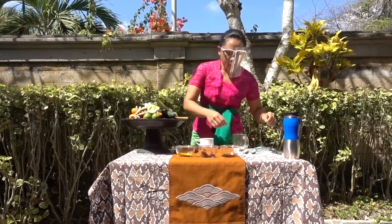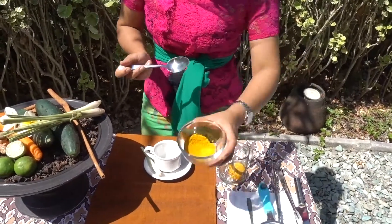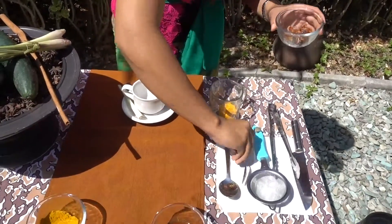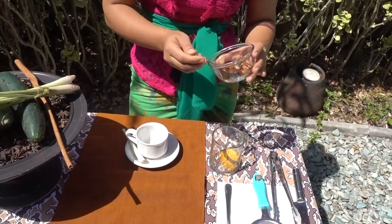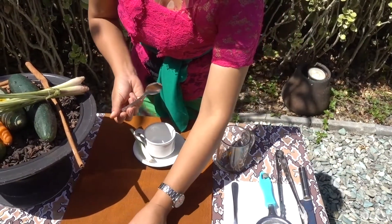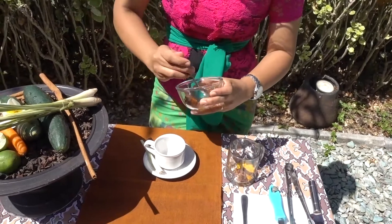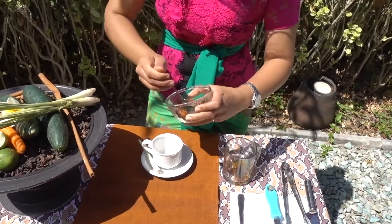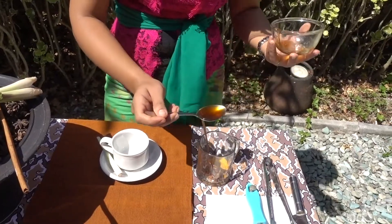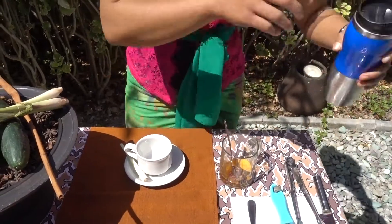First, you add one tablespoon of turmeric powder. And then add just one spoon of palm sugar — just half a teaspoon. It's a bit sticky. One tablespoon of honey. Now, just add a little boiled water.